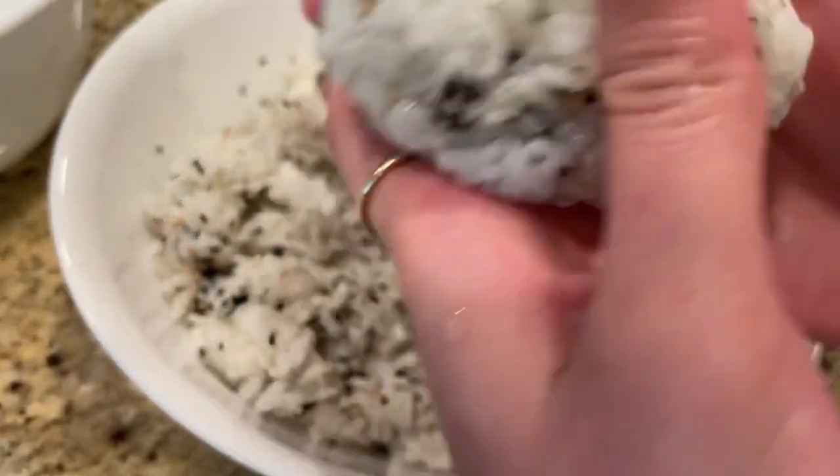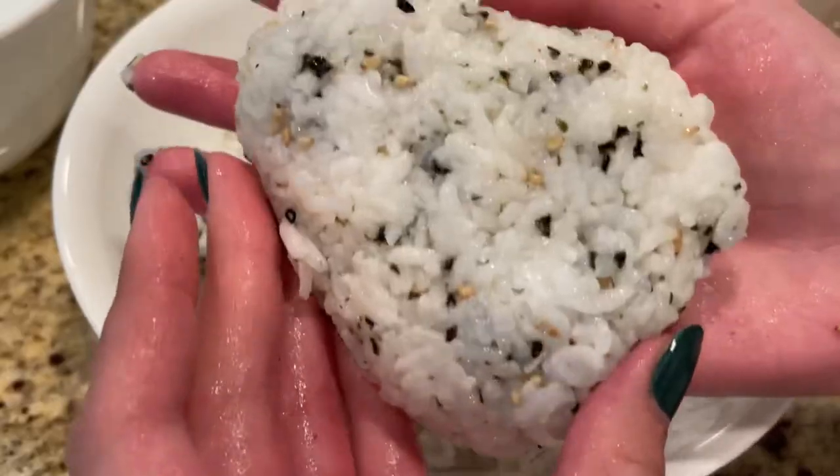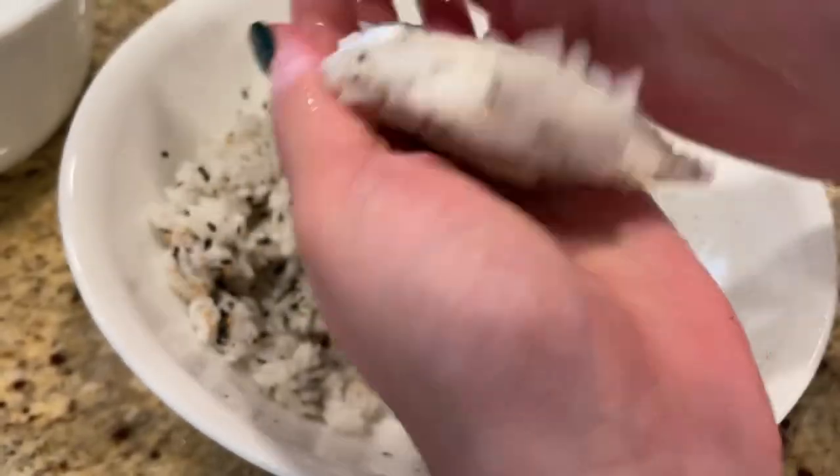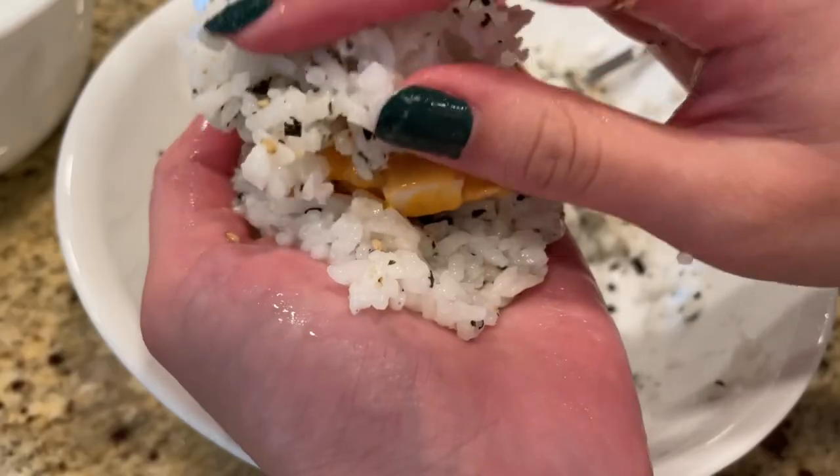This is my favorite. I like this. It is delicious. This one is delicious. And I like it.